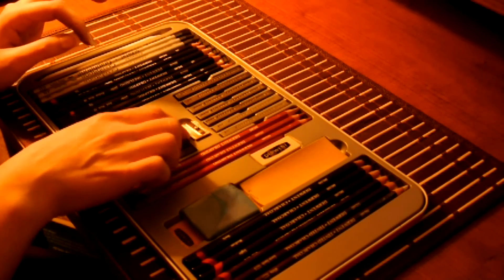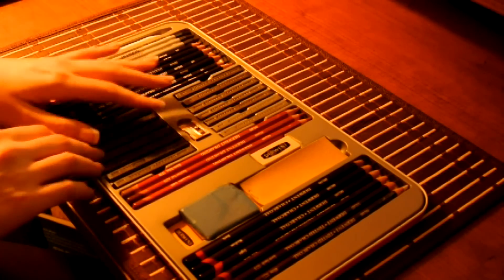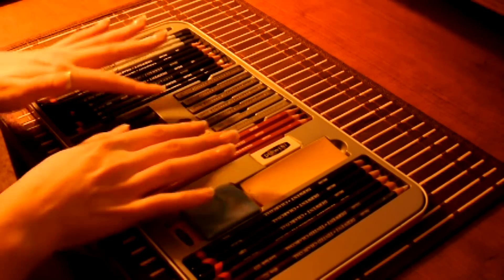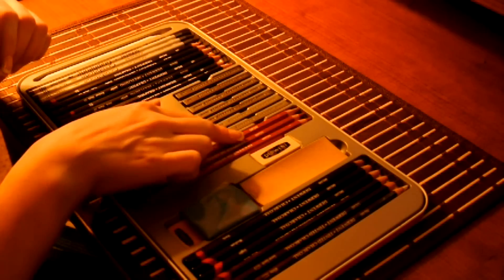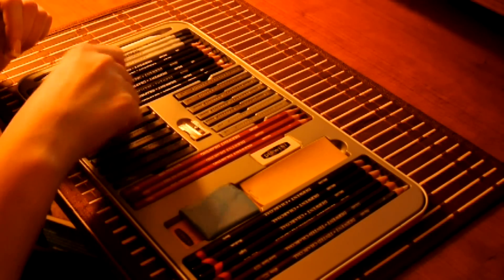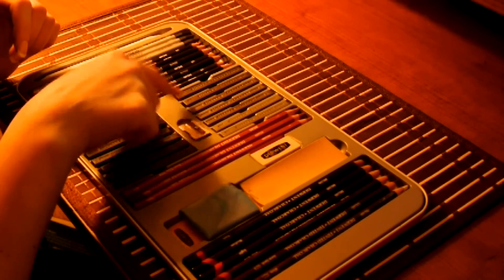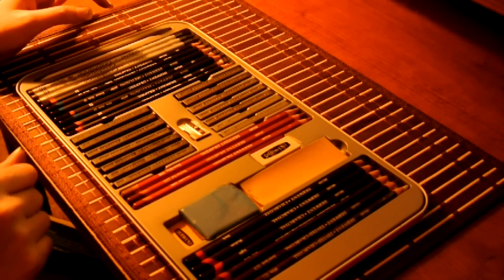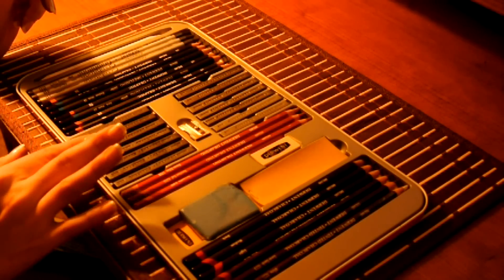It comes with its own little sharpener. And here we have graphite, white, and the charcoal. On the graphite it says hard, medium, and soft. And for the charcoal it goes the same way - you've got your light, medium, and dark.